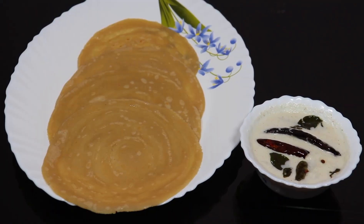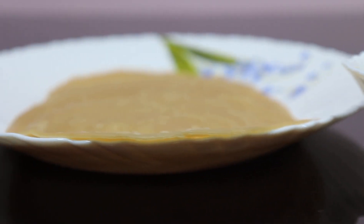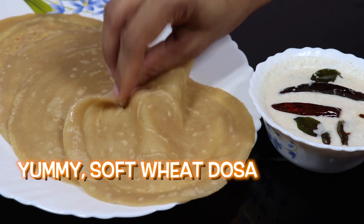Wheat dosas go well with coconut chutney, which can also be prepared so easily. So here is a soft, tasty wheat dosa and chutney. Take a taste and enjoy.